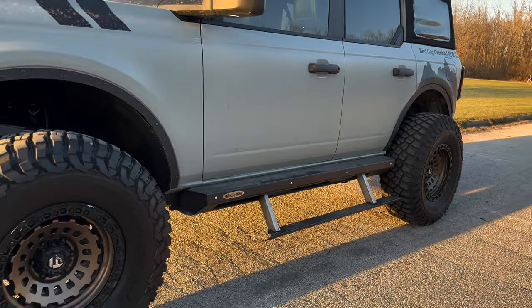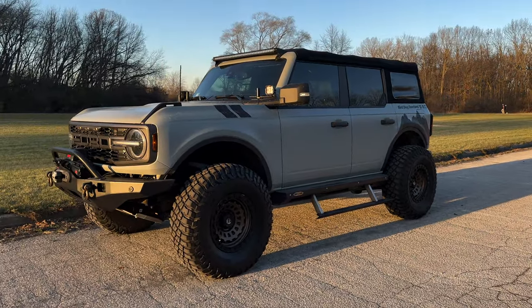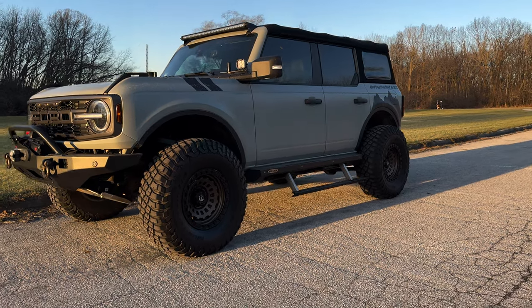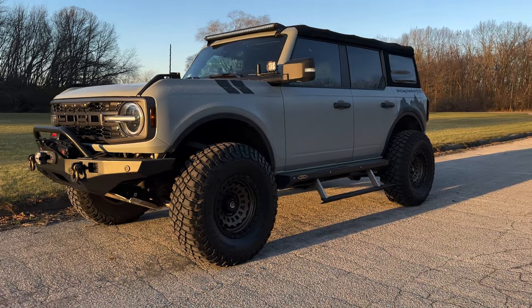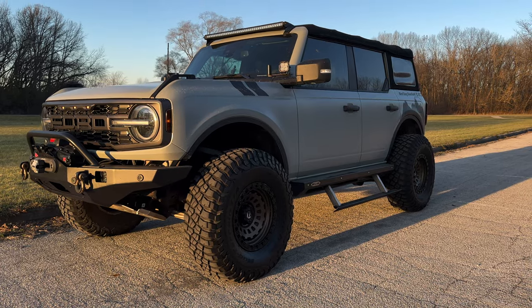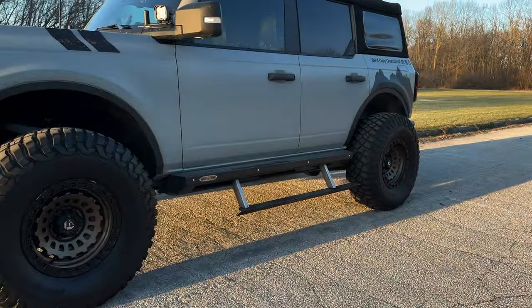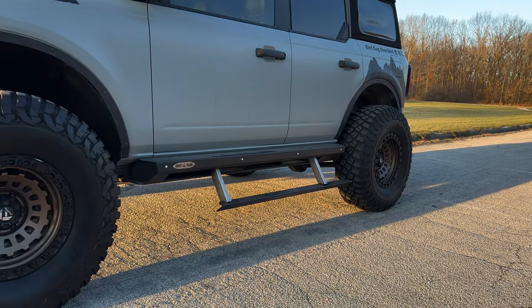To give you an idea of what it looks like when they're all the way down — this is a lifted Bronco and that step cuts the entry height in half. You can definitely see it makes a huge difference in trying to get into a Bronco, especially for somebody who's got disabilities. It cuts that distance to get up in there in half.